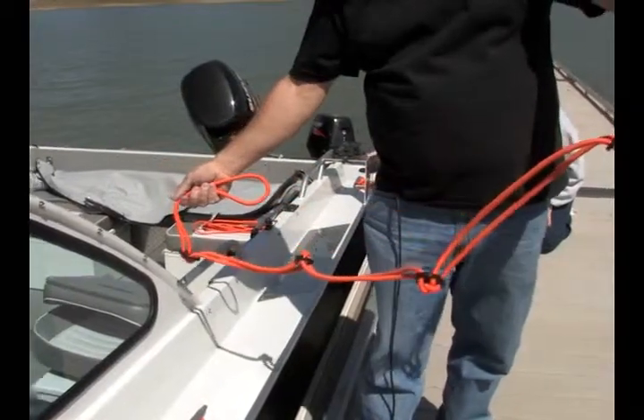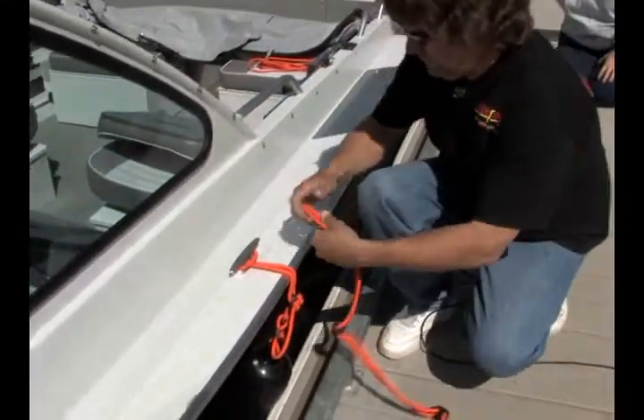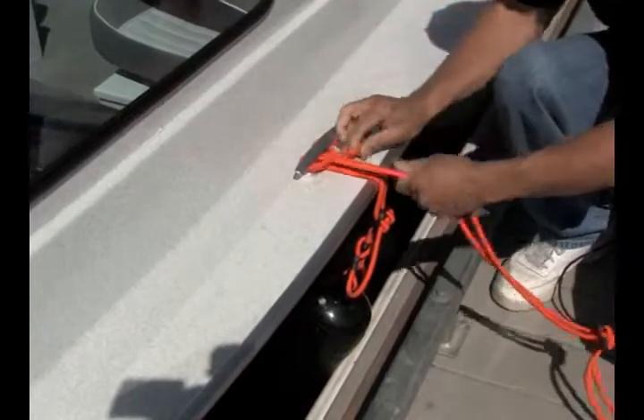The new boat bungee from Hook and Cord in the Secure It Quick series. Use the boat bungee to tie your boat to the dock or another boat. Hook the cord to the boat cleat.